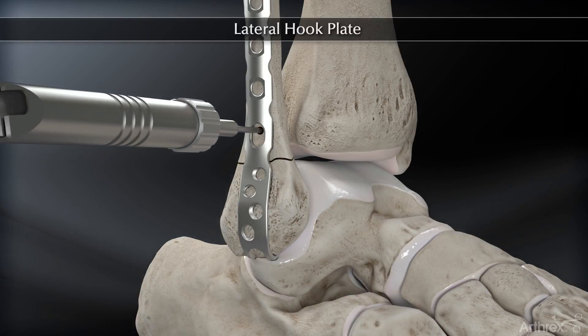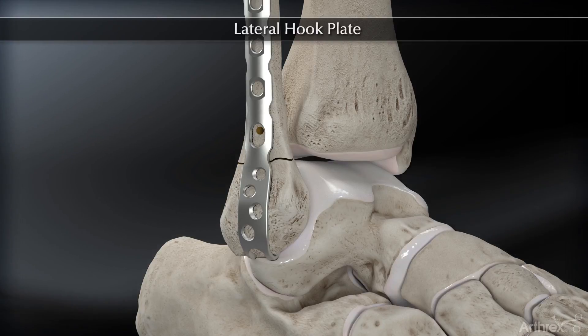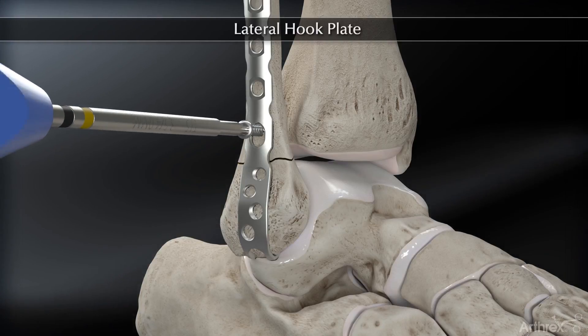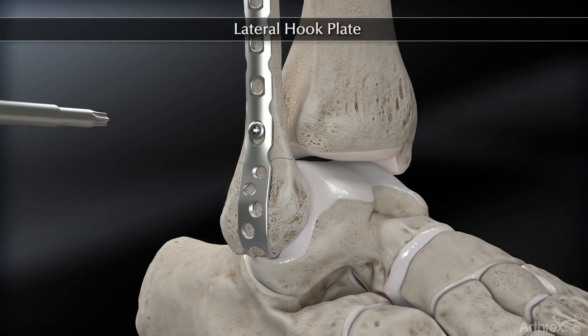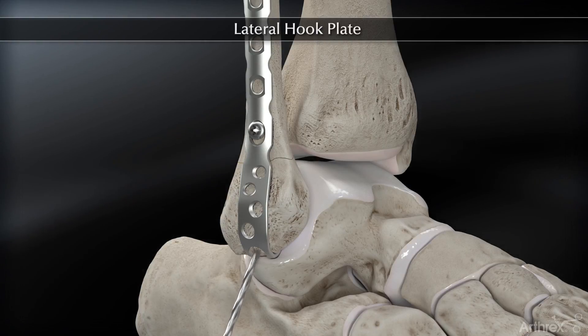The first screw placed is either a 3.5 cortical non-locking screw or a 4.0 Kinsella screw into the oblong hole, placed superiorly to allow for some compression both at this stage and then after the distal screw placement.